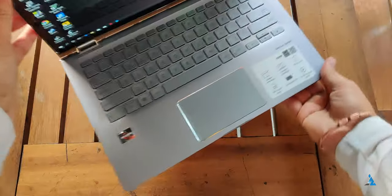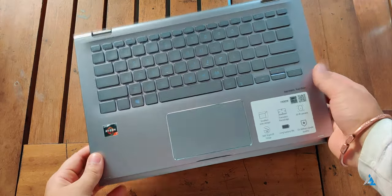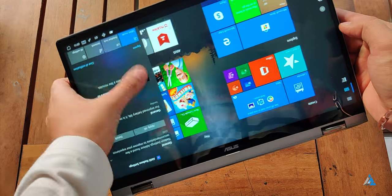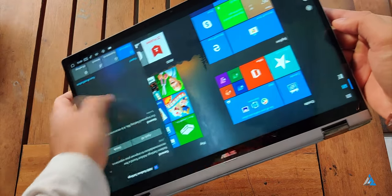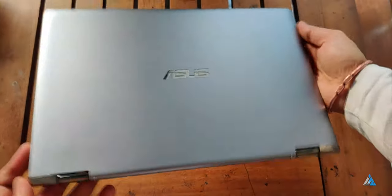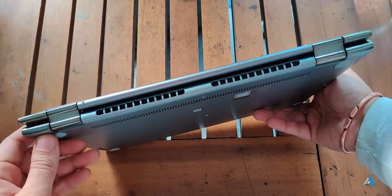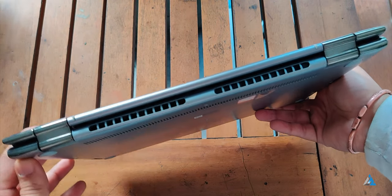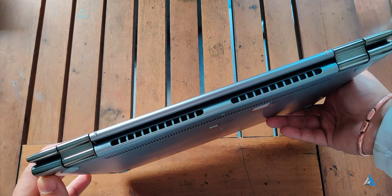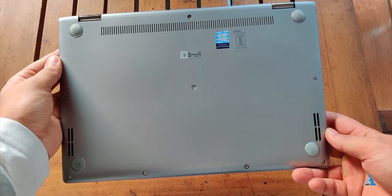This laptop is very lightweight at just around 1.6 kilograms, has a nice metallic design and if you look at the top you can easily rotate it into tablet mode and use it like a normal Windows tablet. That's something really good considering this laptop won't be really that much pricey. The hinge looks pretty sturdy and at the back you get the heat dissipation vents which are visible even when you have rotated it to full 360 degrees.